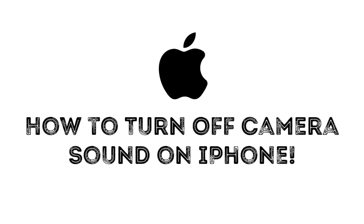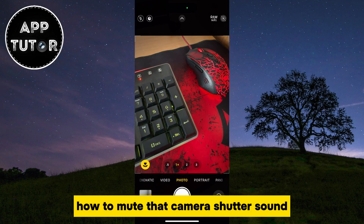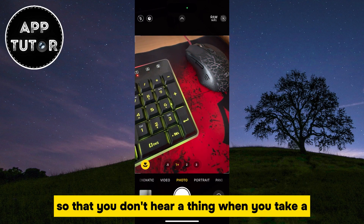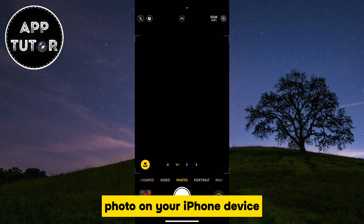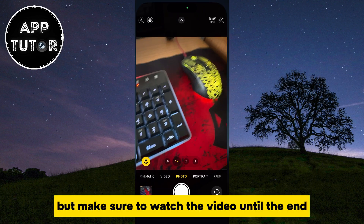Do you want to turn off or disable that annoying camera shutter sound when you take a photo? Well, you came to the right place. I'm going to show you how to mute that camera shutter sound so that you don't hear a thing when you take a photo on your iPhone device. It's a pretty simple process, but make sure to watch the video until the end.